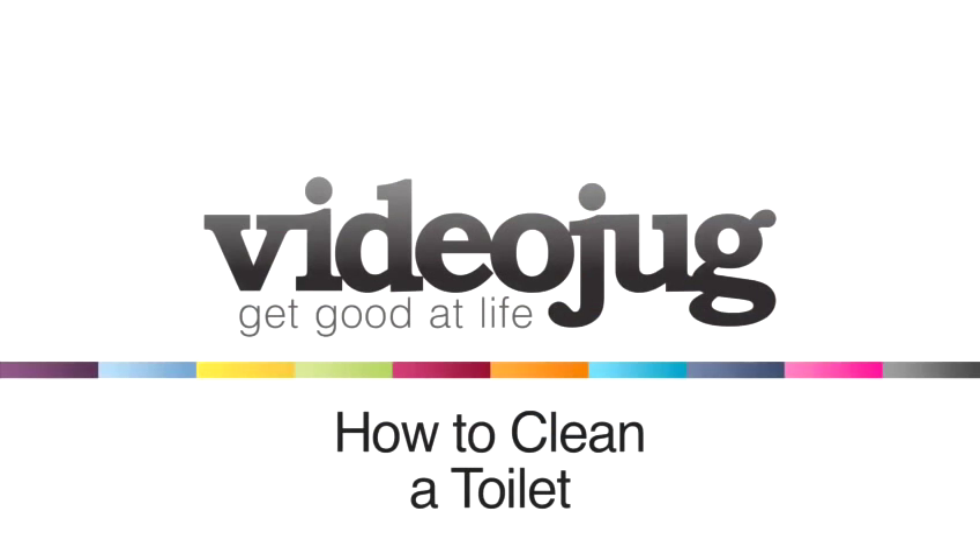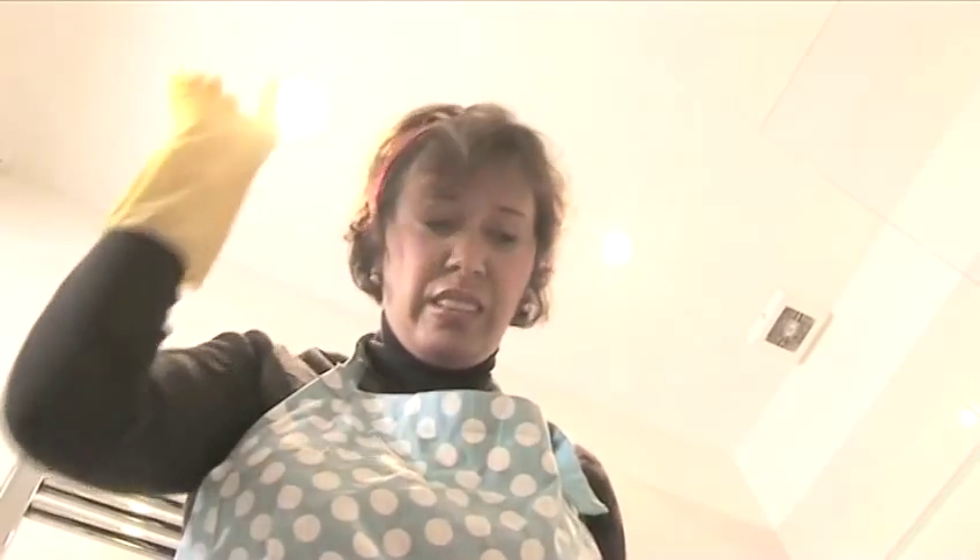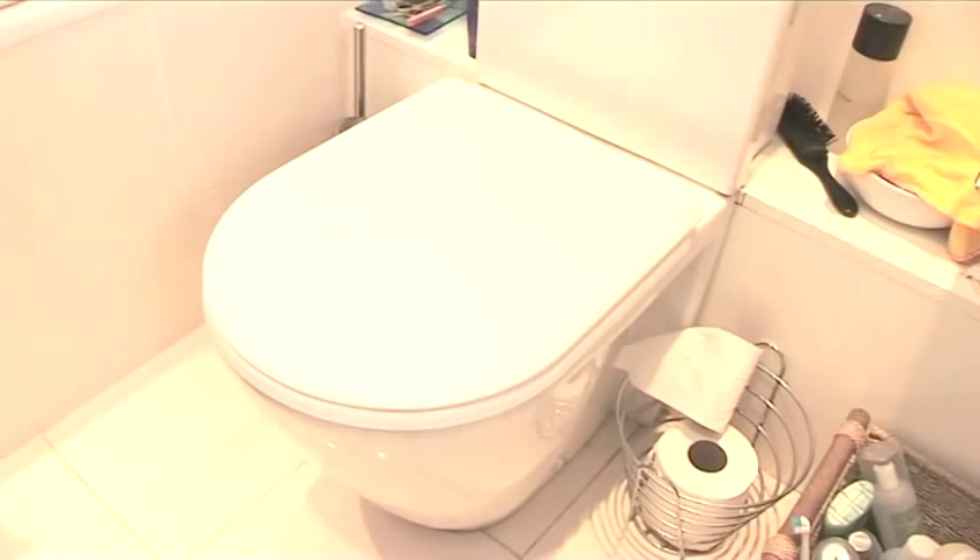How to clean a toilet. Hello and welcome to VideoJug. Cleaning the toilet is that essential task that everyone hates to do. You never quite know where those germs are lurking or how to effectively remove them. Help is at hand. Jacqueline Hansen, our expert from Amy Cleaners, is going to show us how to get a great result from this dirty chore.